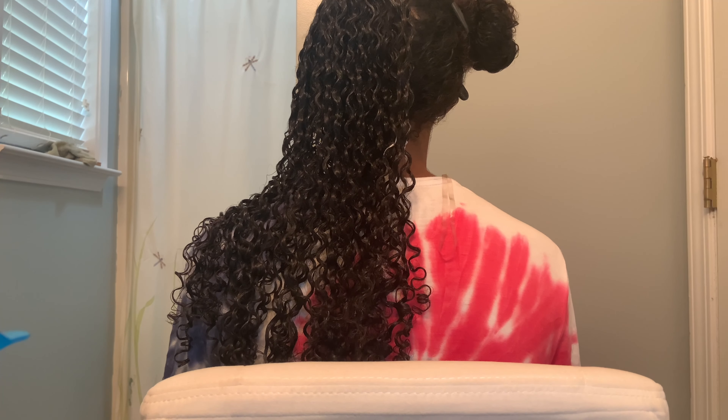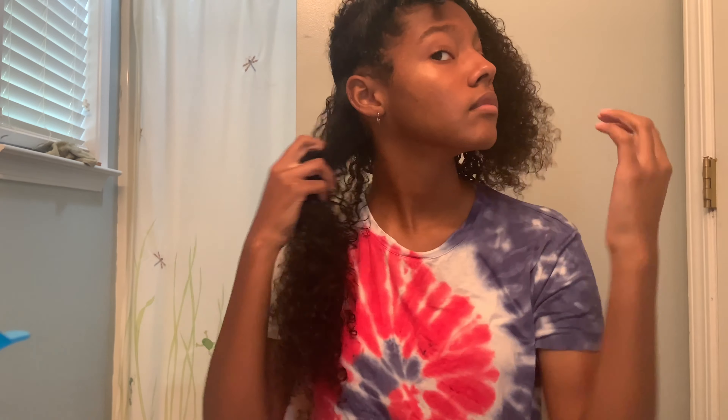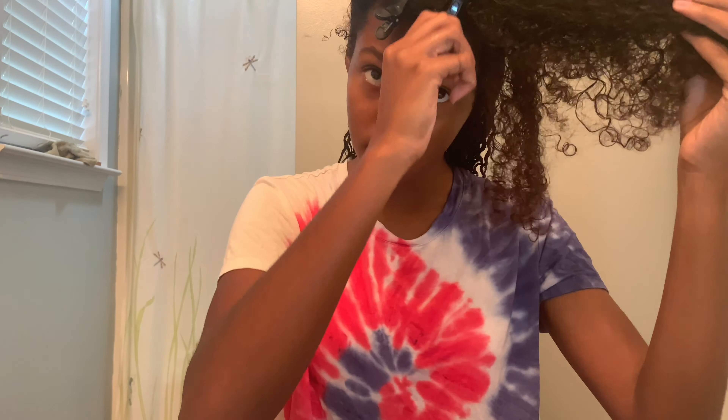Now that I am done with that side of my head, this is what it looks like. It is now time for the right side, and you can see the difference between the hair that is styled with gel and the hair that has only been given the leave-in conditioner and has not been styled yet. I am now taking out my hair and parting it the exact same way as before. I'm not going to show the entire process on this side since you've already seen it, but this is what the first section looks like when it is finished.